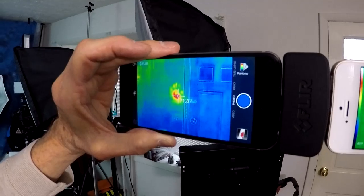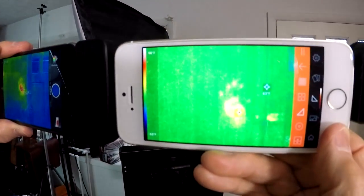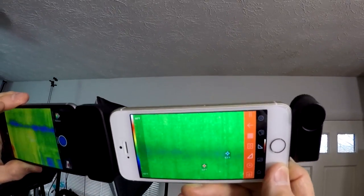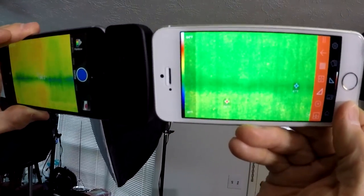This is using the FLIR lens and the optical lens as overlay. What about in the rafters? There should be my cold spot — yeah, down a little lower. There. Cold spot for the rafters.